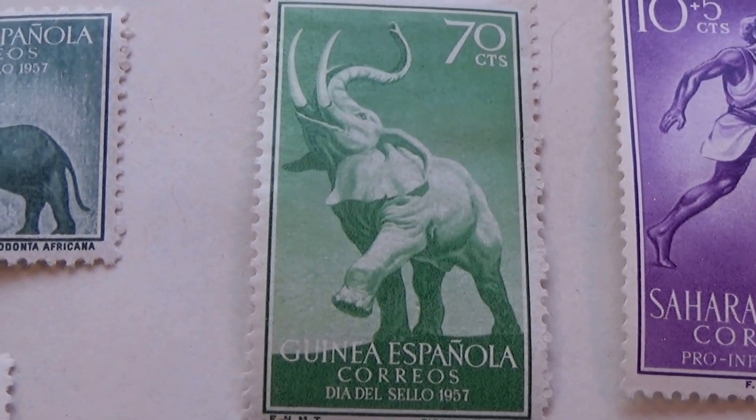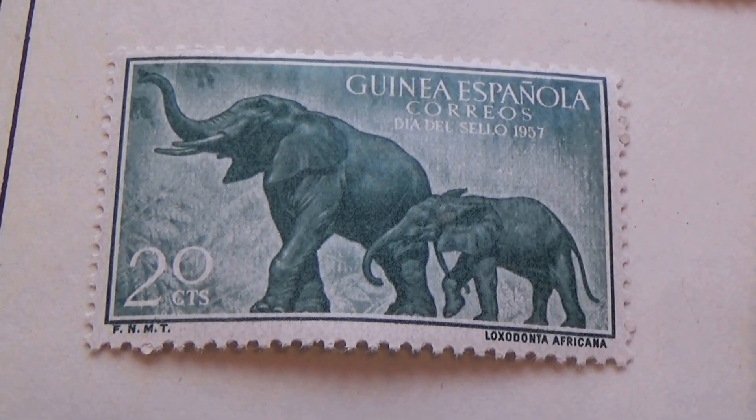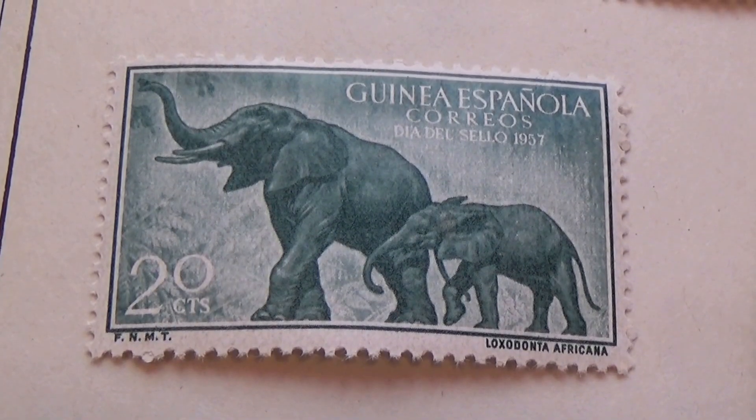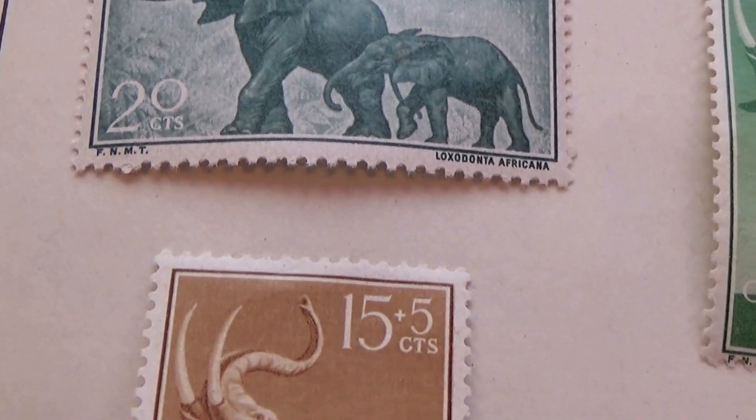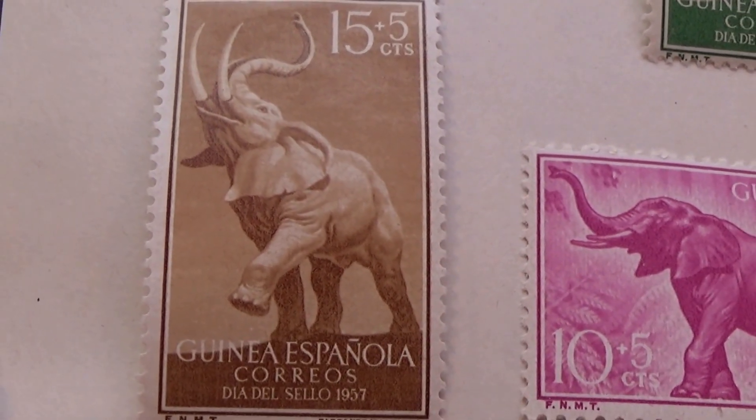Look at that — oh, mom with the little one for twenty cents. And then a brown one for fifteen plus five.